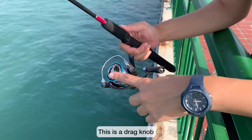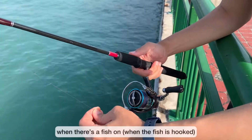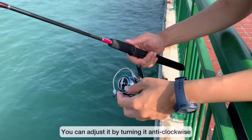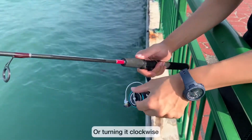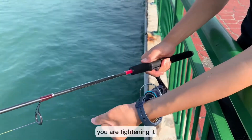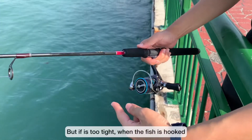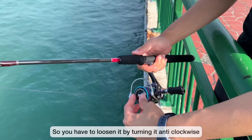So this is a dreadnought. The intention is to prevent the line from breaking when there's a fish on. When the fish is hooked, you can adjust it by turning it anti-clockwise or clockwise. If you turn it clockwise, it tightens, so the line will be tight. But if it's too tight when the fish is hooked, the line will break because the fish will fight.